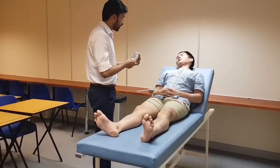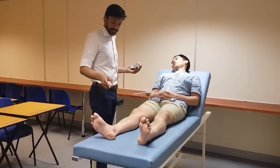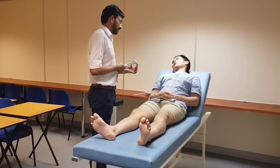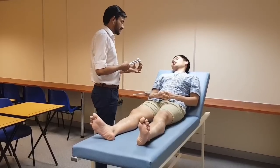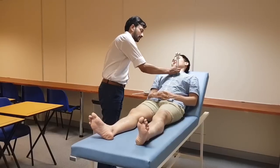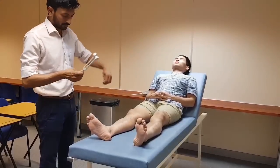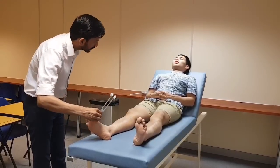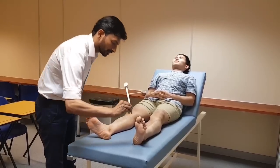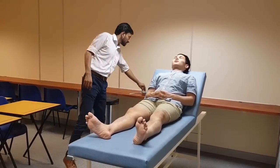This is a tuning fork — a vibrating instrument. I will vibrate it and place it on different parts of your leg. Whenever you feel the vibration please let me know. You need to close your eyes, but let me show you how the vibration feels first. It's going to feel like this. Please close your eyes. Now I will be doing the other leg. You can relax, you can open your eyes. Vibration sense is intact in my patient.